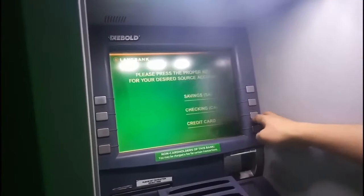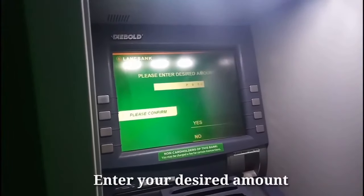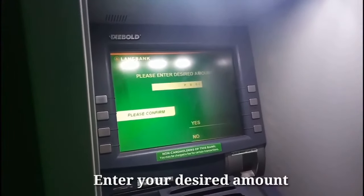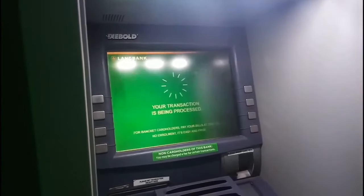Then yes, then click nyo yung savings tapos yung amount — try natin mag-withdraw ng 500. Then yes, tapos ilalabas yung card mo.